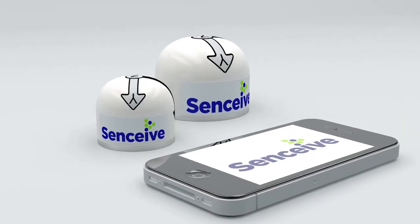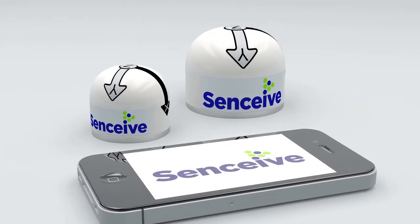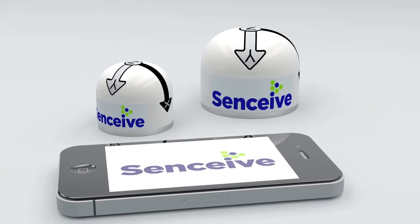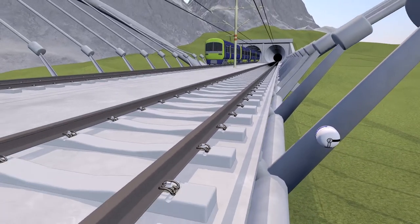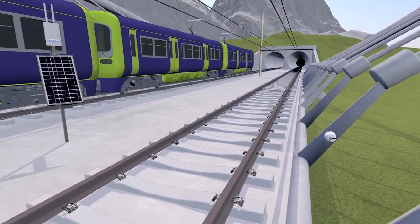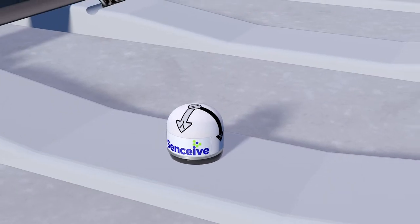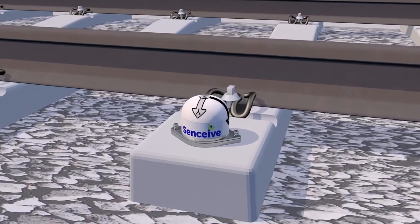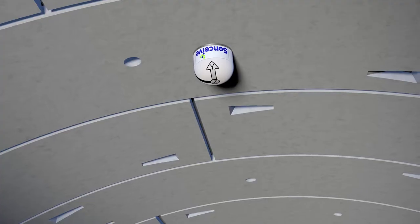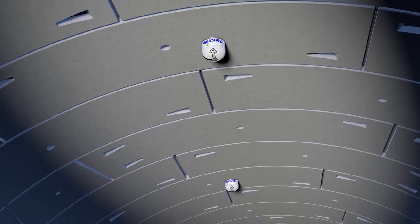The FlatMesh Nano range is an easy to deploy triaxial tilt sensor node, with a highly durable shell that can withstand the harshest environment. With no external aerial, it's explicitly designed for challenging rail and construction applications. The Nano's discrete form and wide range of simple fixings — from glue to screws and magnetic mountings — allow for extremely quick installation on any surface, in any orientation.